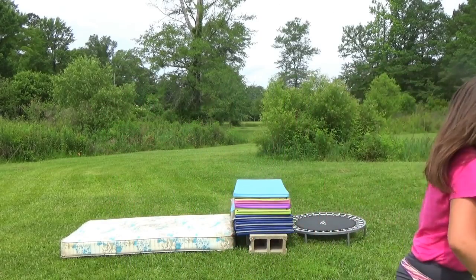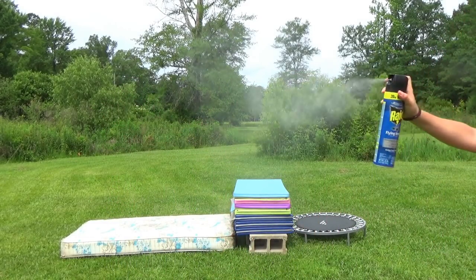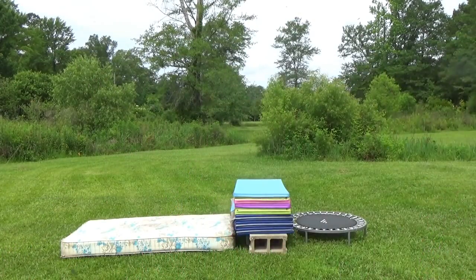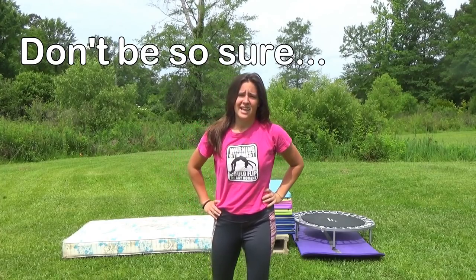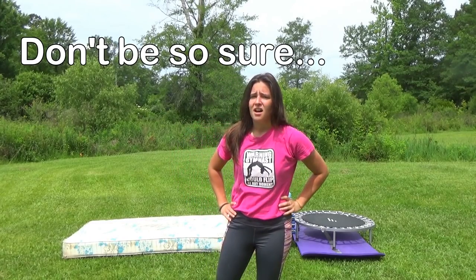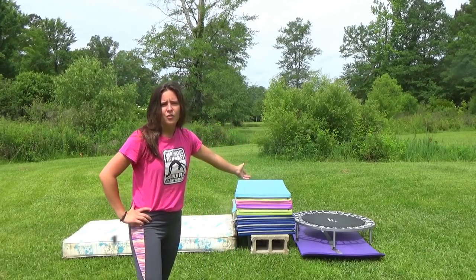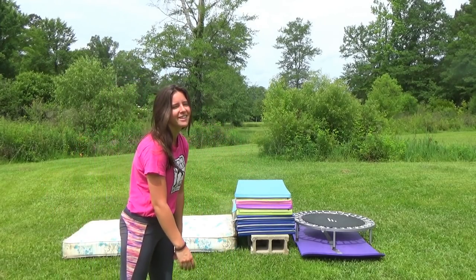These gnats are bad. The feet of my trampoline just got stuck in the grass — this is just too hard. That should be the last delay of this video other than me being a chicken. I found some old boxes, cut them up, and put them underneath the legs of the trampoline. Hopefully it won't sink in the ground as much anymore. Let's get started.